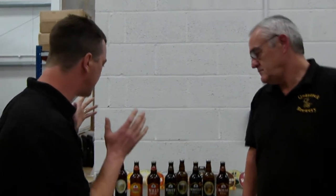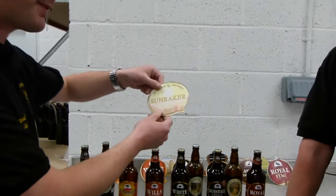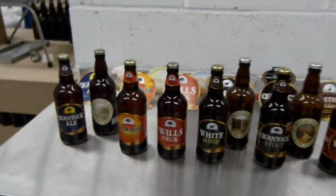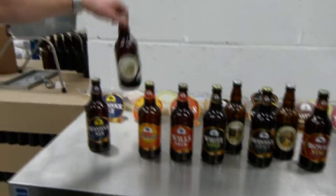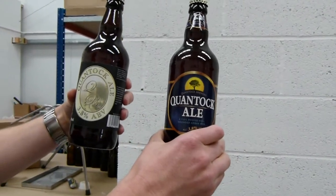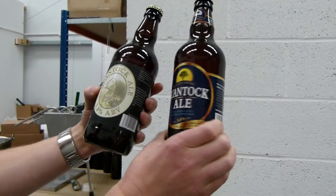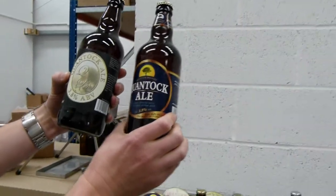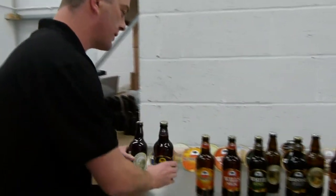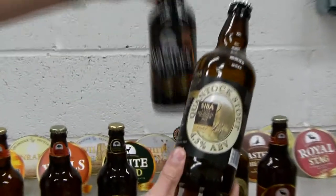So we're here with the old labels that Rob used before to label a beer, and some of the old pump clips, and we're going to take a look at the old style versus the new style, which has been updated over the last few months. Here is how the Quantock Ale used to look, and this is the new version on the right. The beer label is much better — it stands out when it's on the shelf with other beers. Here's the stout and there's the rebranded stout.